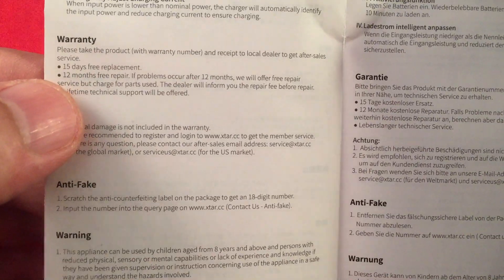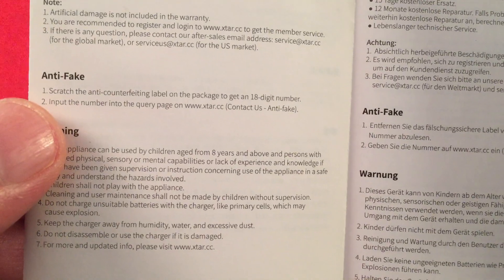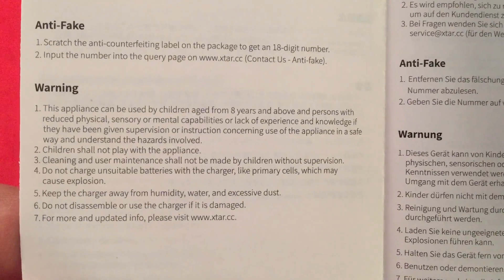On the warranty, they give you 12 months for repair — not bad. There's also an anti-fake measure and a warning section, so make sure to read that.